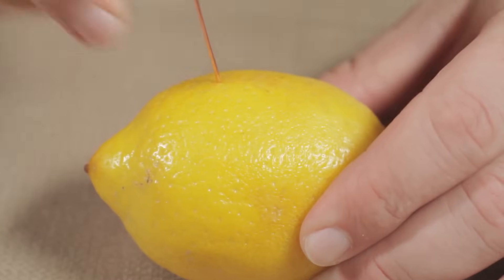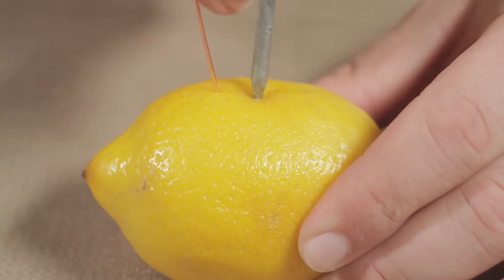In our lemon battery, we have copper in the wire and zinc from the galvanized nail. Copper likes having electrons more than zinc, so it's more electronegative and thus our cathode. But if that's the case, then why can't we just hook the copper to the zinc and watch the electrons zoom across? What's the point of the lemon?